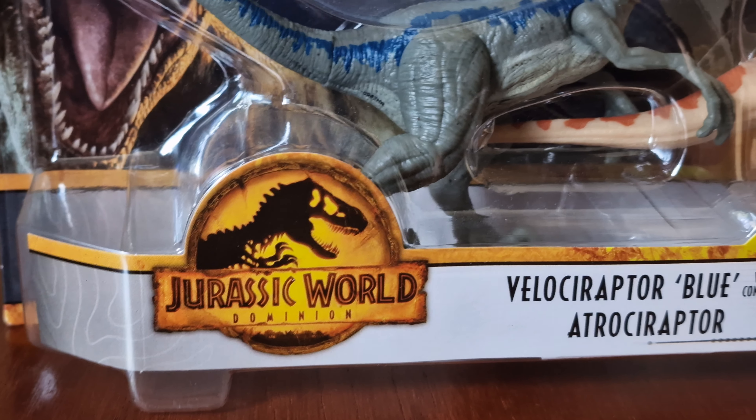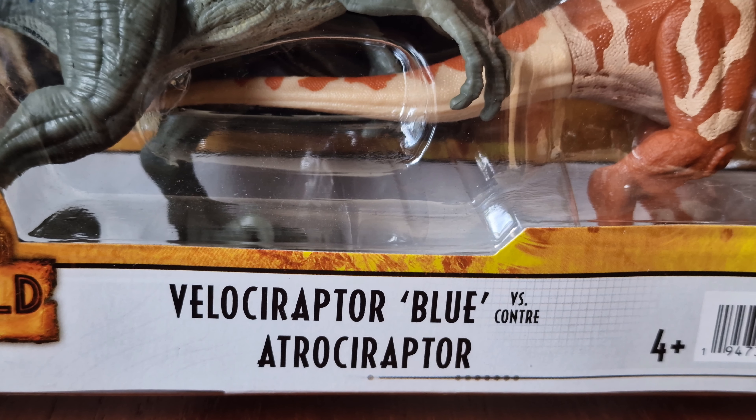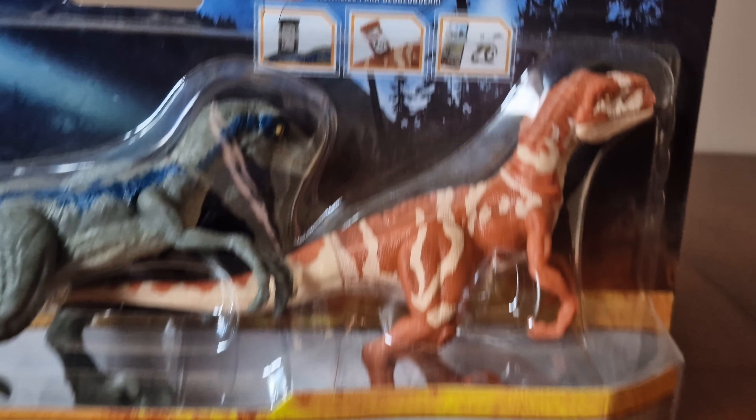As usual it has the Dominion logo, the T-Rex, and here's Blue and the Atrociraptor with the facts information on the front. Let's look around it now.